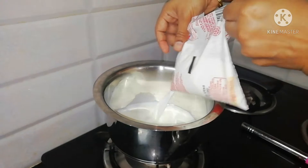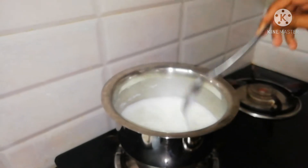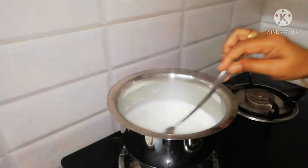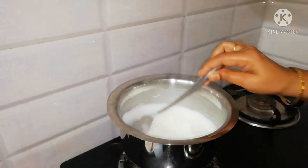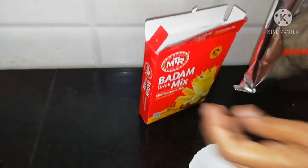I am using milk. The milk will be prepared for you. Now I am using MTR Badam Drink Mix Powder.